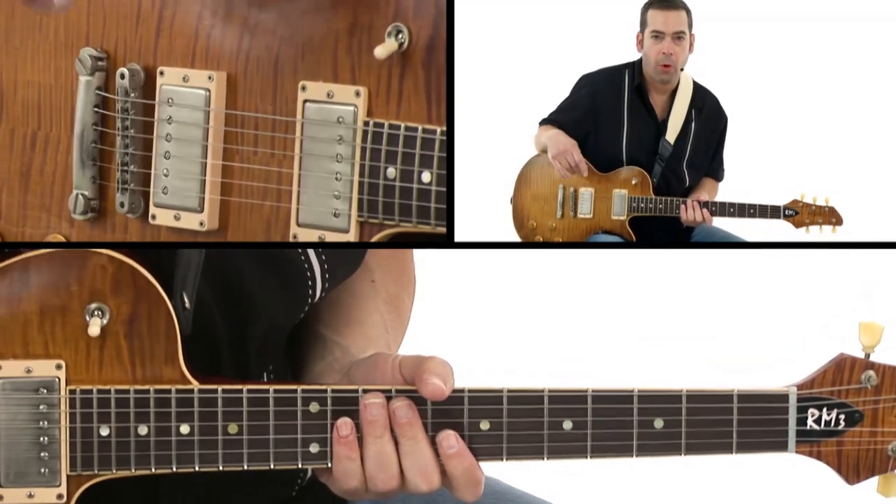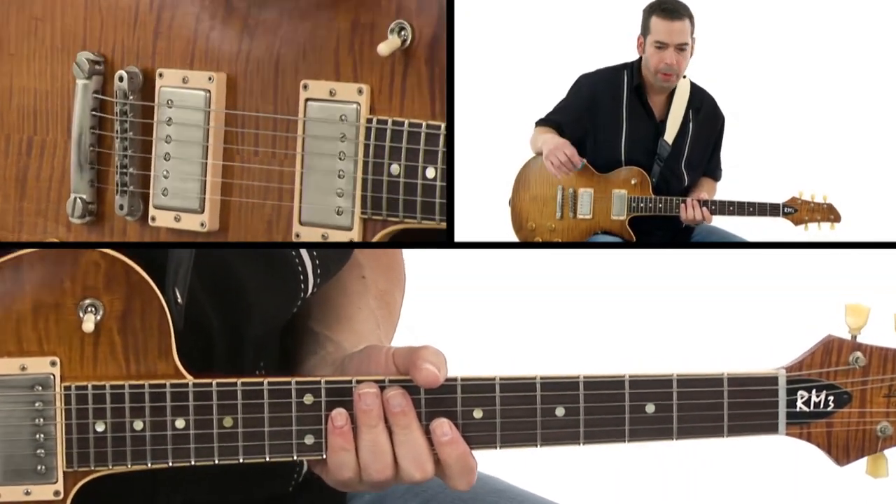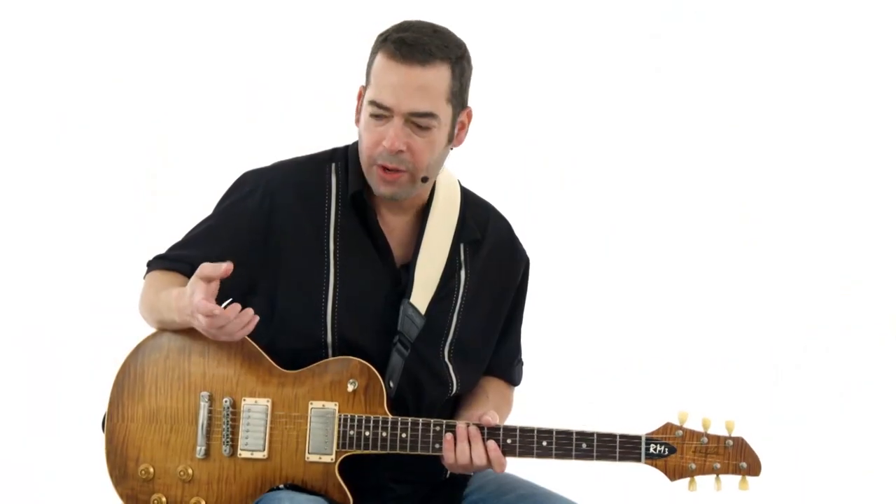Think about working hybrid picking and finger picking into your playing.